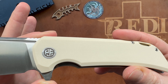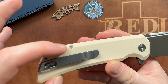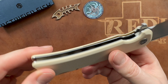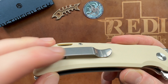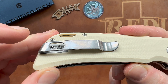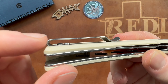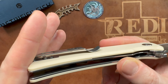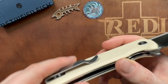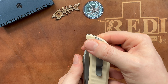Today we're looking at a very interesting, very large offering from Petrified Fish. They have done some large and some smaller knives, but this one is a very cool design — it's called the Petrified Fish PFB05 Tummy. As you know from Petrified Fish, different versions are usually available on each model, and it's the same here. I have the satin-bladed version.